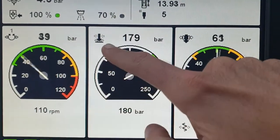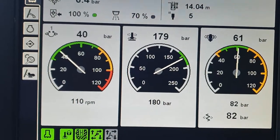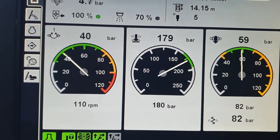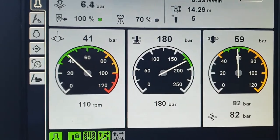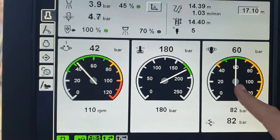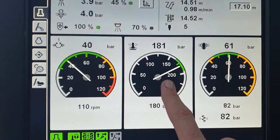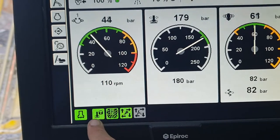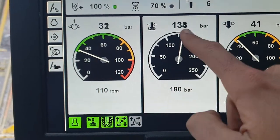On our middle screen, the arrow pointing down with sparks coming off it represents our percussion, or impact. The hammer is currently being activated at what I'm asking for — 180 bar. Basically, that's how hard the hammer is hitting. There's a two-stage setup: a collaring mode and a full drilling mode. When the arrow is full, that's drilling; when it goes half, the percussion pressure drops to a preset around 130–135 bar.